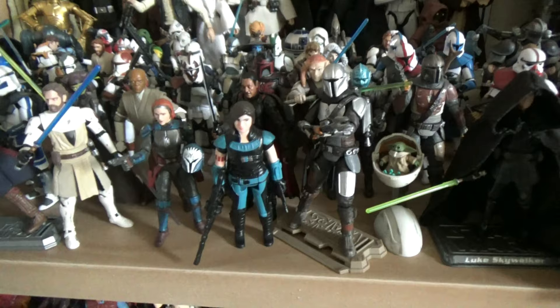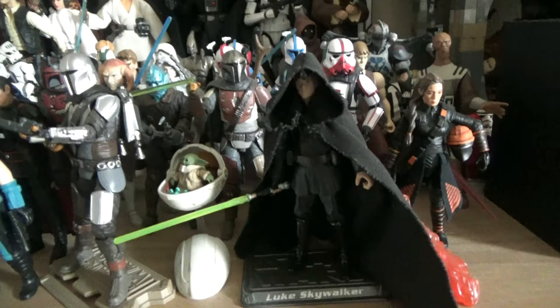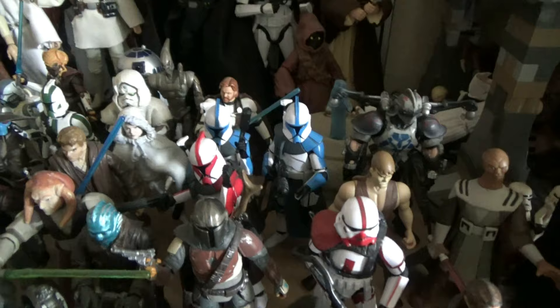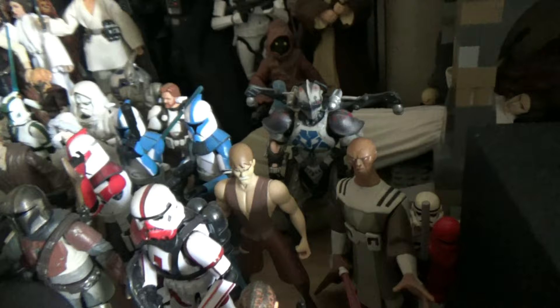Rex is in there too. It starts as mainly canon Clone Wars but fades into some Mandalorian figures and a bit of Book of Boba Fett with Fennec Shand. There's a custom Mandalorian - I took the Saga 6 Endor Luke, removed the cape from Darth Malgus, and made myself a Luke Skywalker for the Mandalorian section. Further back I have parts from the Legends Clone Wars, from the 2D micro series and comic books.